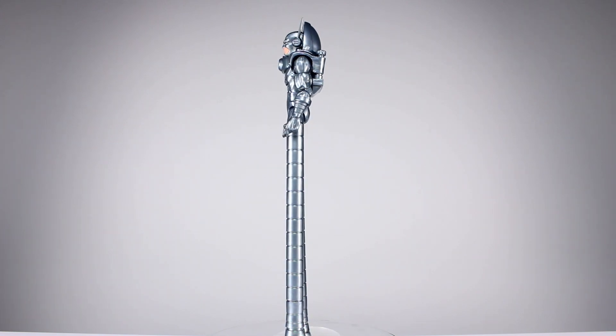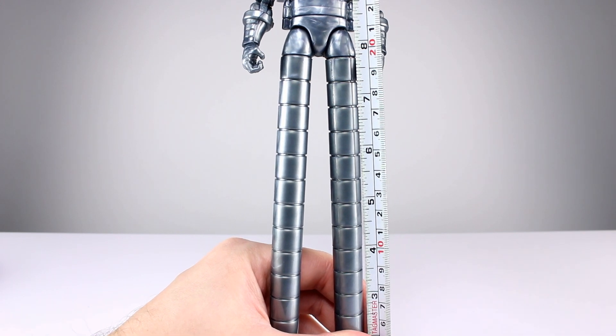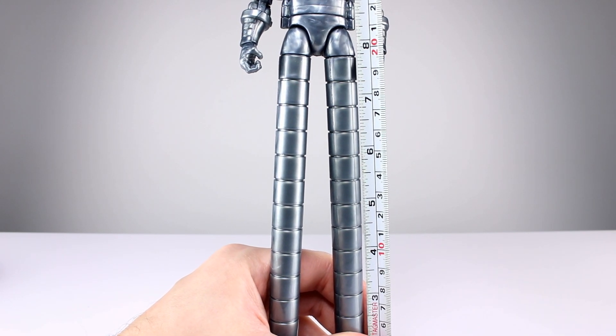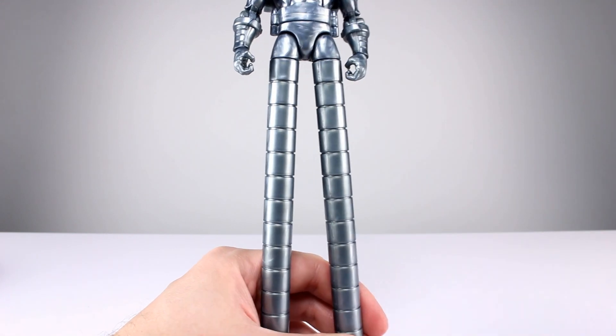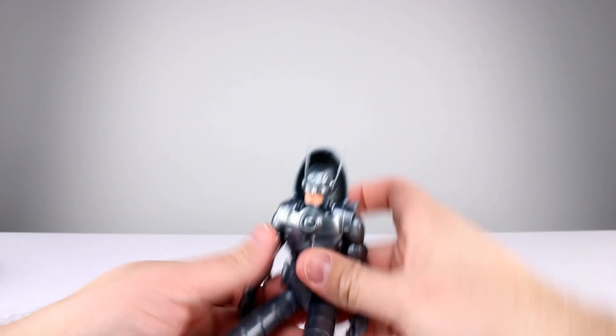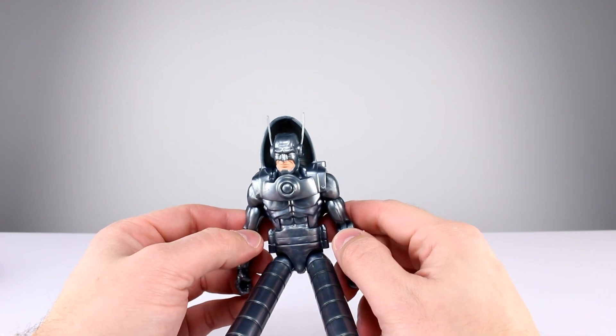Let's go ahead and get it off the stand and take a closer look. This guy stands just about 11 and three-quarter inches to the very top of his dome, which is close to 30 centimeters, all the way up to his little dome thingy up here.